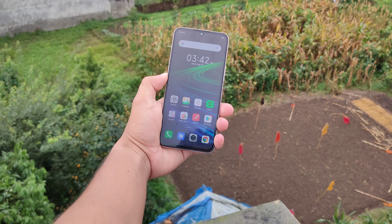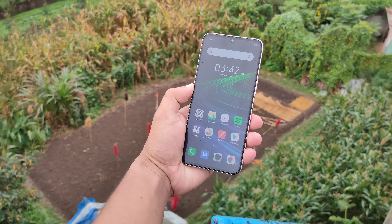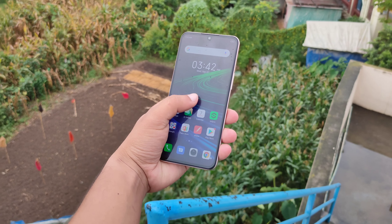You get an AMOLED display with Full HD Plus resolution. So you have a proper AMOLED display in this budget phone.